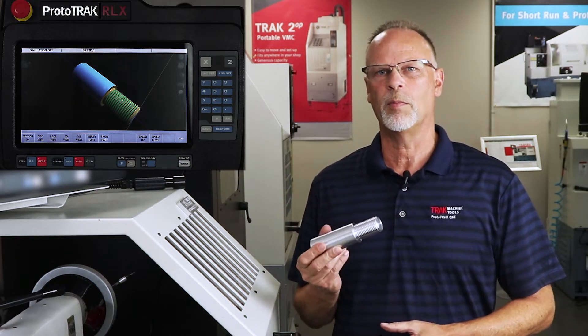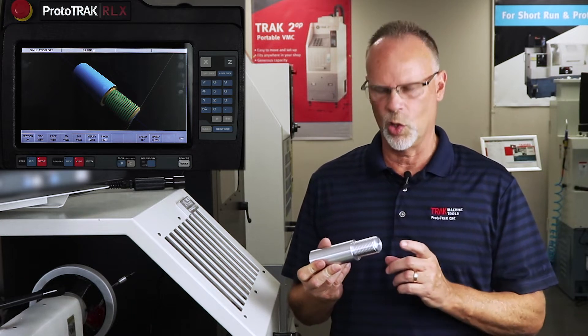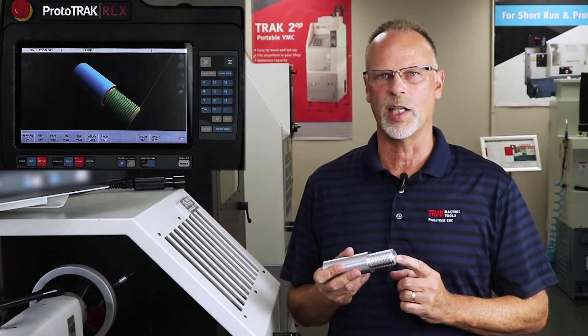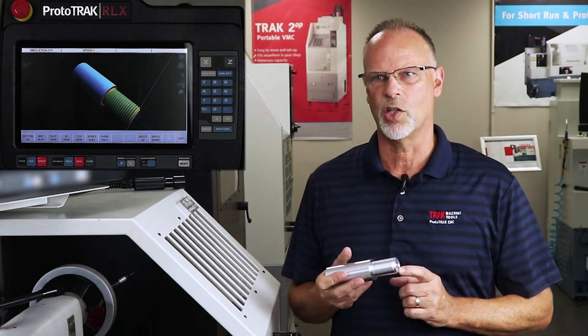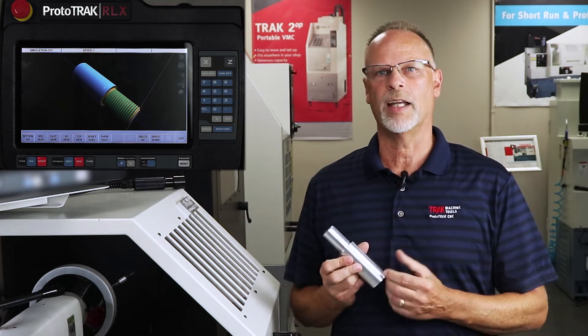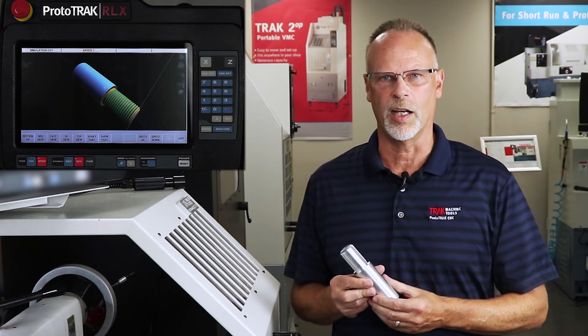Starting out here, you'll see the part that I have in my hand. It is a two inch long thread, it's an inch and a quarter in diameter, and it's eight threads per inch is the pitch. I made this part yesterday, but now what I'm going to do is put it back into the lathe, pick the thread back up and show how to recut it.